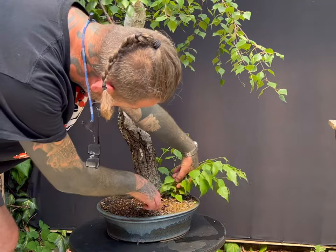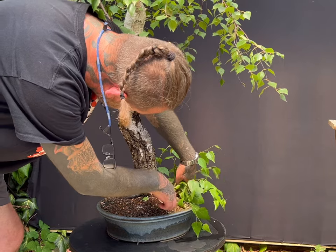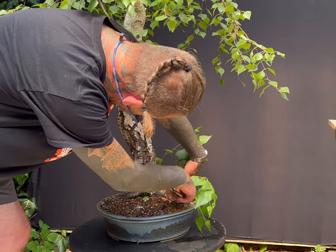My timing for working on this tree is also governed by the fact that it is important not to wire or prune birch after late summer, which is August here in the UK.